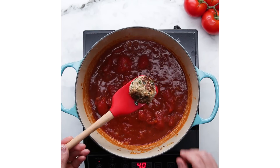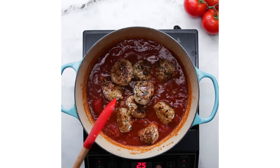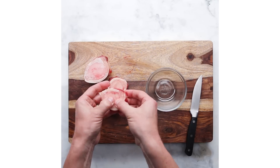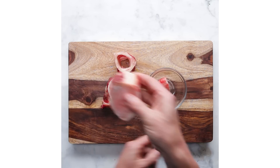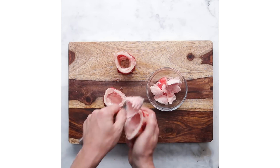Bone marrow — you can just ask your butcher for some, or sometimes it's called soup bones. When you actually get the bone marrow, you have to scrape the marrow from the bone. You can do that two ways: you can pop it in a hot oven for just a couple of minutes and then pop it right out of the bone, or you can use a paring knife or a spoon and scoop the marrow out as well.